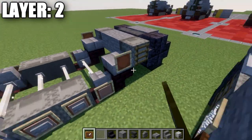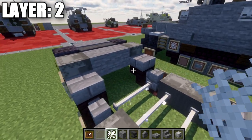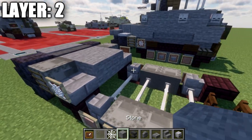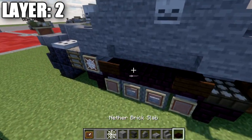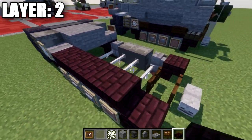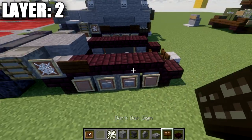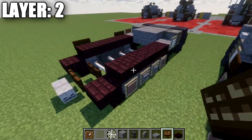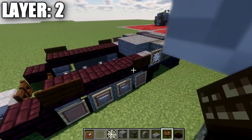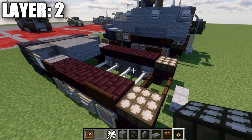Place a stone brick slab to both sides with an item frame coming off each, and put a cobweb in that item frame. Then two stone blocks across the center. Grab narrow brick slabs and place one, two, three, and four going back on each side. On the first and fourth narrow brick slabs, place dark oak wood signs on the sides. On the very end, place a daylight detector on both sides.